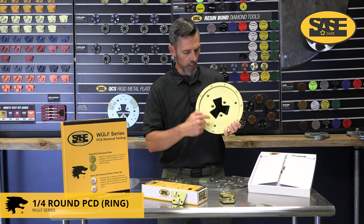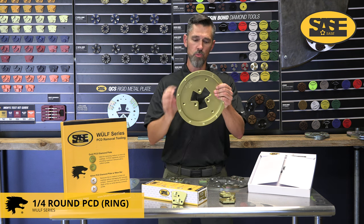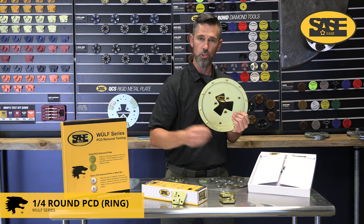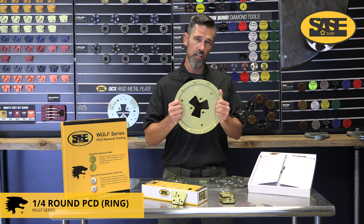It has the ability to be bolted onto the head so all the impact goes into the bolts and the actual cross rather than the QCS bolts on the back. Those QCS bolts tend to get sheared sometimes on the really heavy machines and thick materials, so we recommend using this on really heavy thick materials.